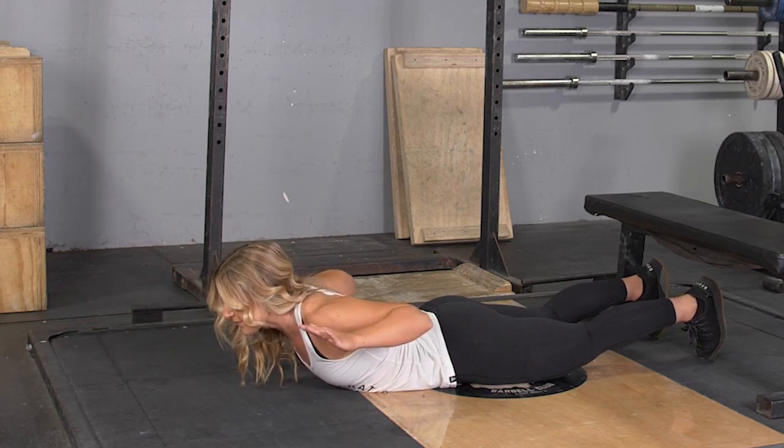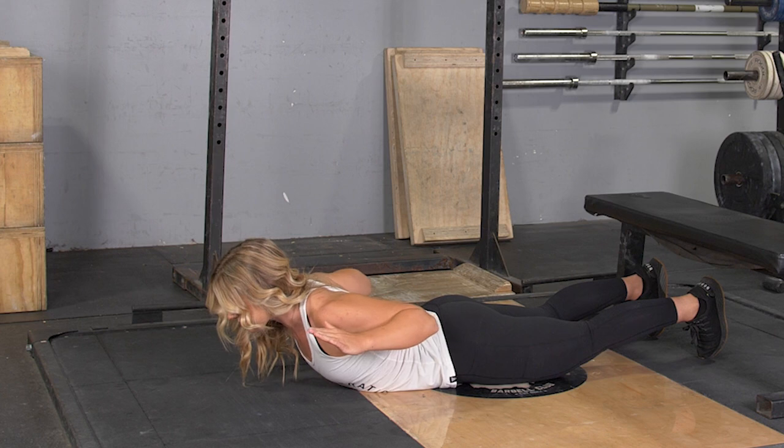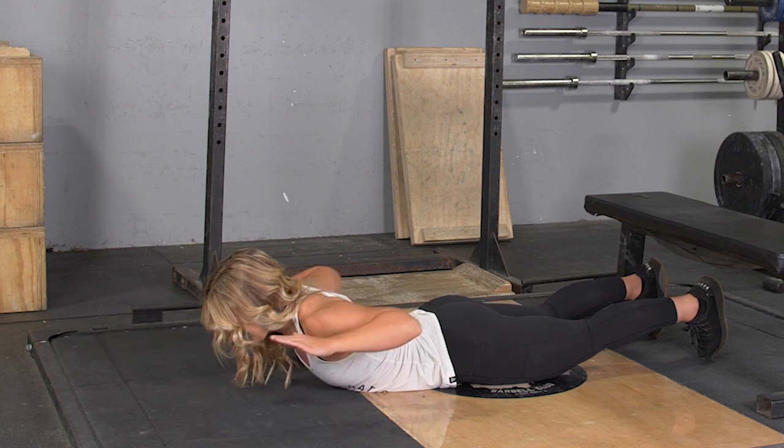To complete the Reacher Row exercise, begin lying on your stomach on the floor, arms extended in front of you. From this position, keeping your arms straight, lift your upper body off of the floor.